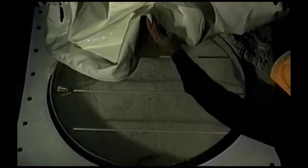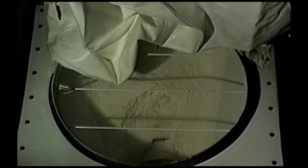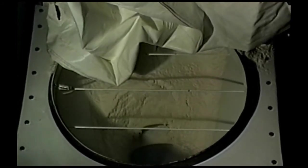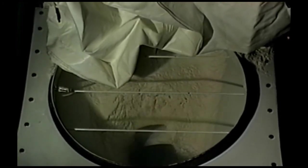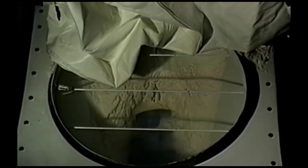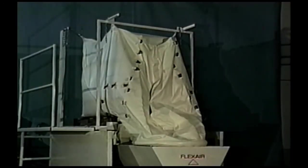For demonstration purposes, the spout section of the bag is removed to show the operation of the screw and probe extension in the hopper. Notice that the material has returned to a powder-like and flowable condition. When all of the material has been emptied from the bag, the automatic control system shuts off in preparation for the next load.